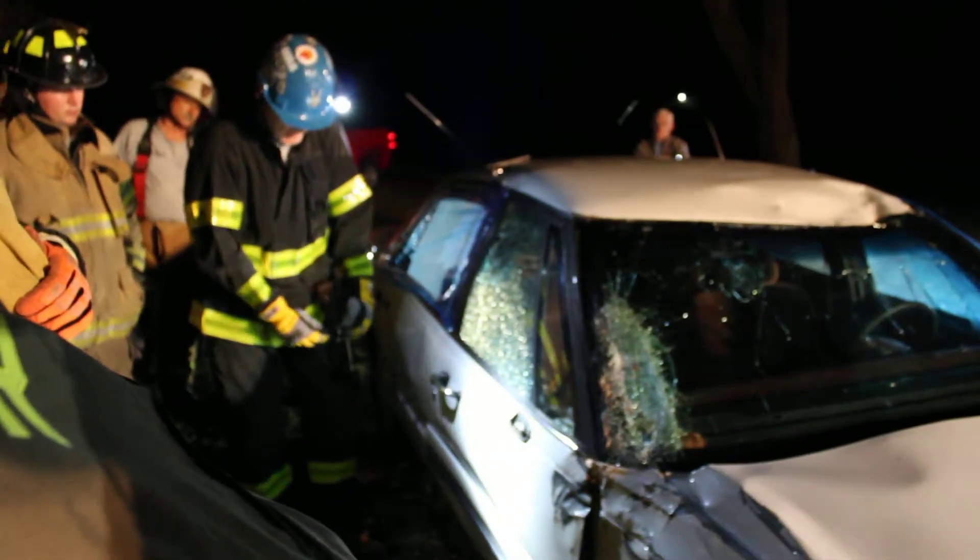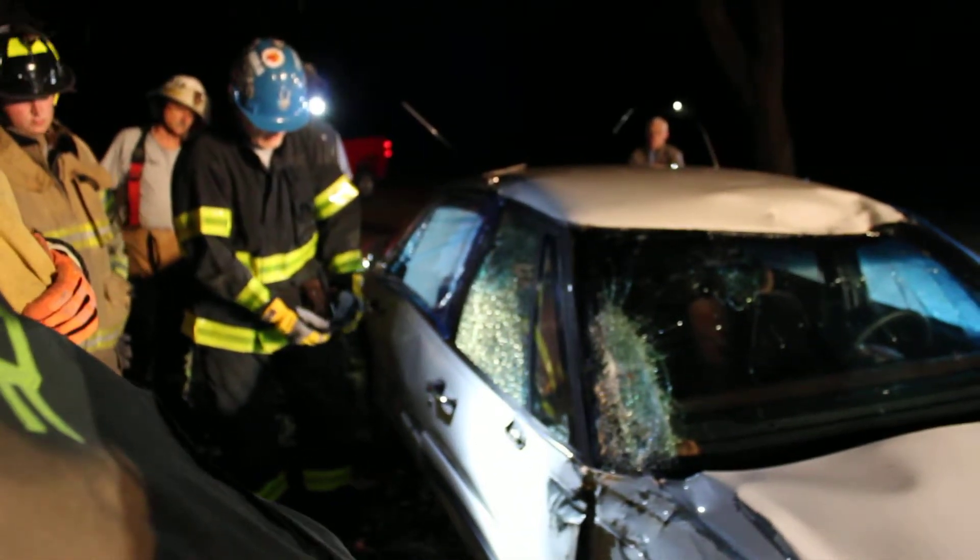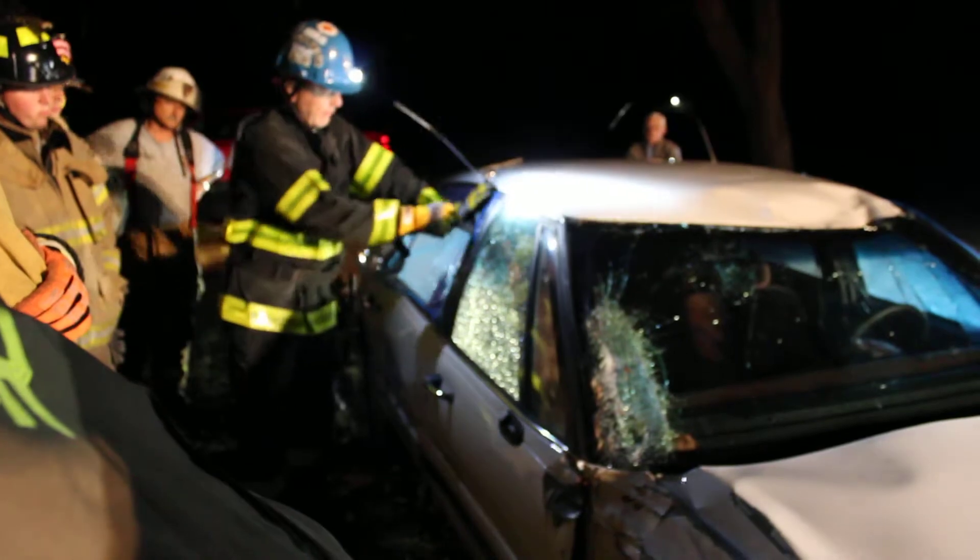So anytime you're using a glass mask, it's a good idea to use that kind of unbraking system.